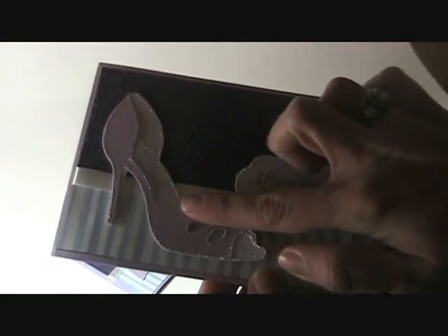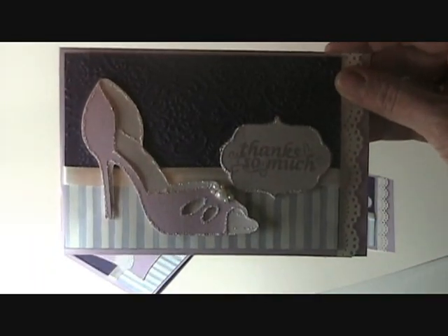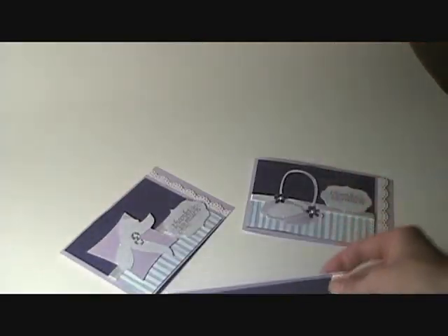As you can see on this, I kind of just outlined the outside with stickles to give it some pop, and then I put some pretty pearls just to make it look like a really pretty shoe. There's the first one and these all match.